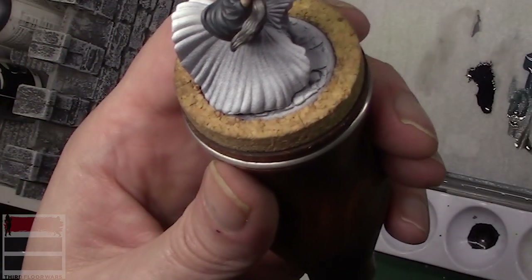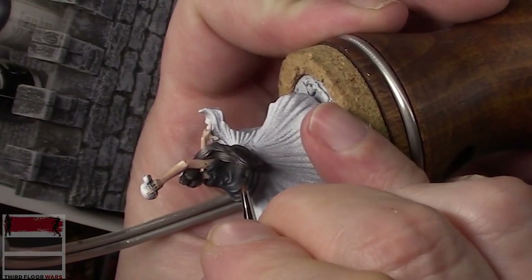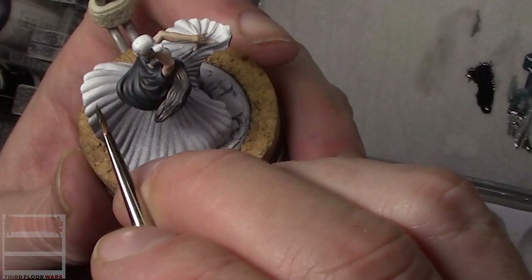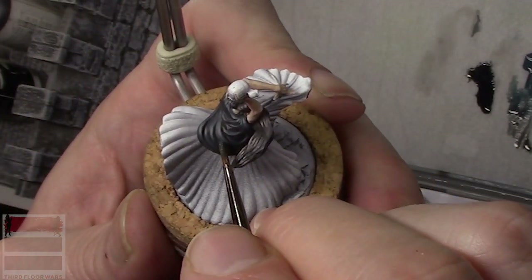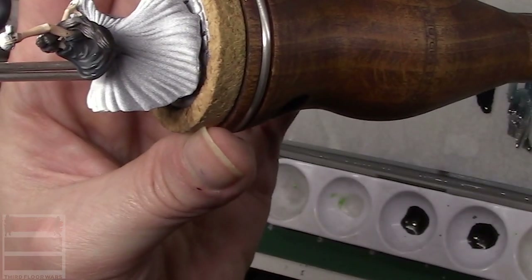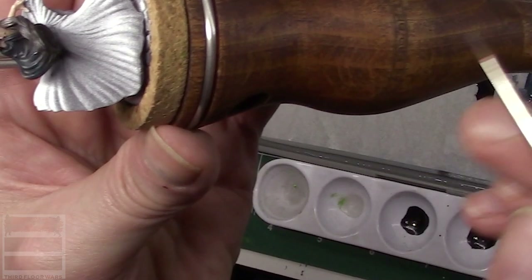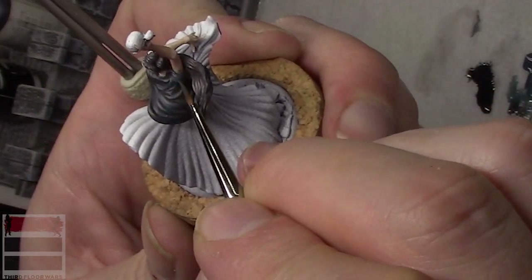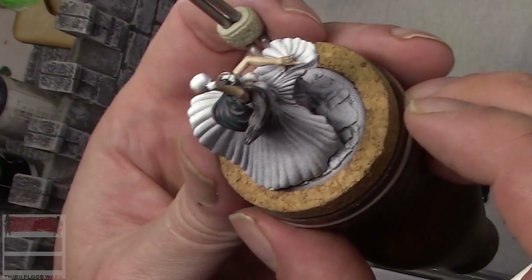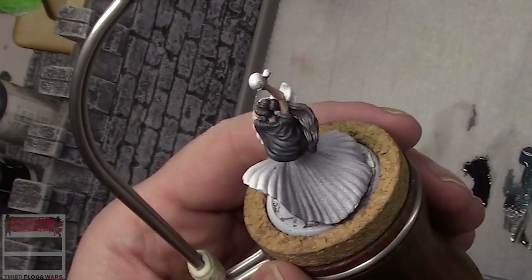Going back to the black and coal, thinning it down to smooth out that transition that looks a little harsh. You can see how, because it's a glaze, it does a great job of bridging the transition between colors. There's the effect I was going for — it still looks black.